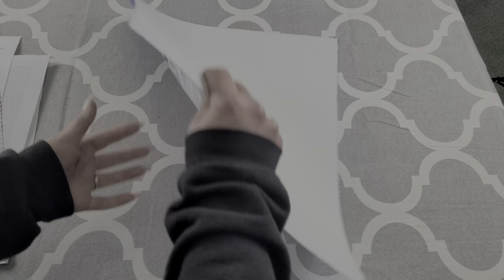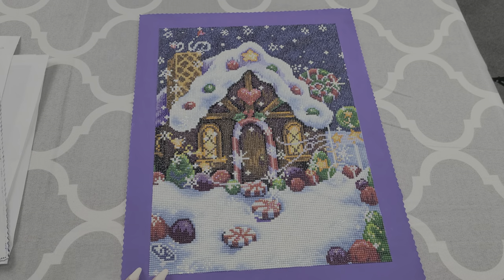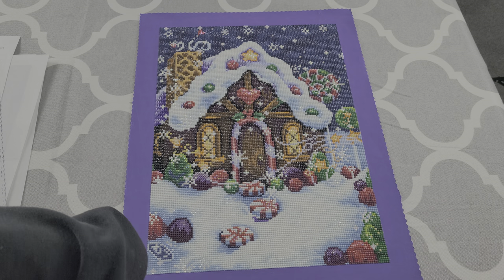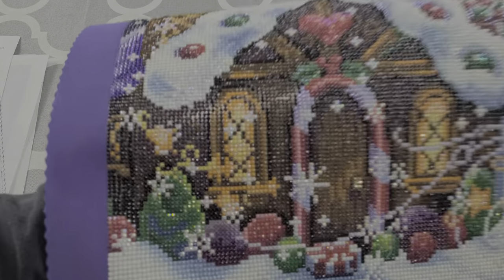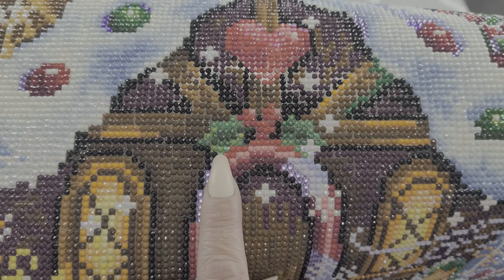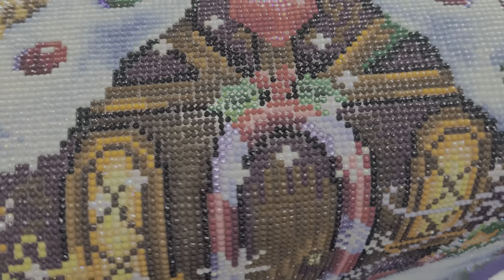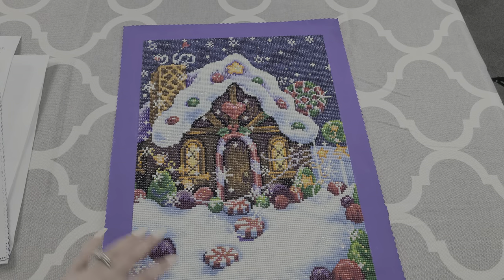The next kit I entered for Jingle Drills, and it was my first event that I ever entered and I absolutely loved it — it was fun to do. So this is Gingerbread House, also from Diamond Art Club. Again, I did paint the sides of the canvas because I had it displayed in my house. All the purple in this kit I took out and put purple rhinestones in. I also added green glitter drills to the holly berry leaves on that. I don't know if you guys could see that or not, maybe a little bit. This one was really fun to do.